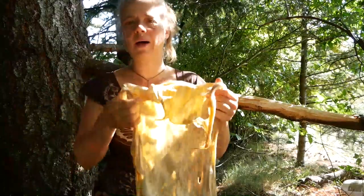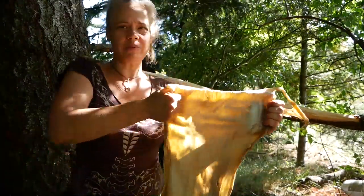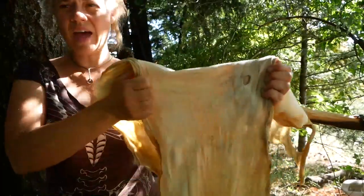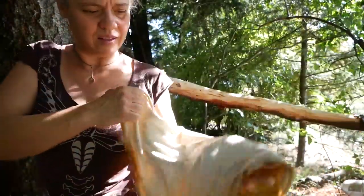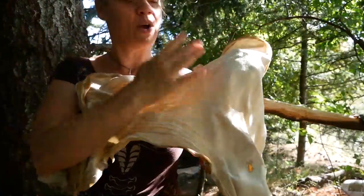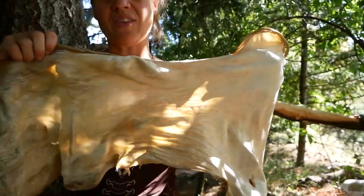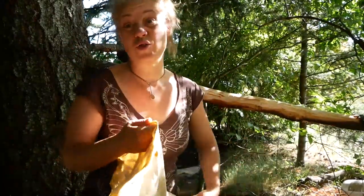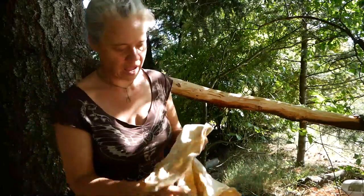Check out what happens as I pull it for the first time — can you see that? Look at the color change between those two halves of the hide: where it's been opened and where it hasn't yet — this part is tawny yellow. So this is great — it's a really nicely wrung out hide.